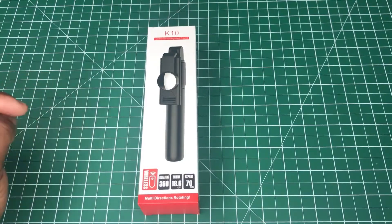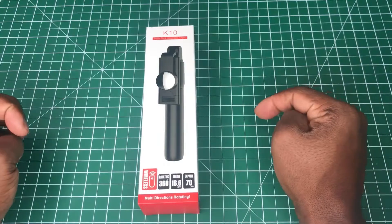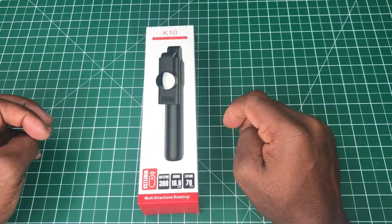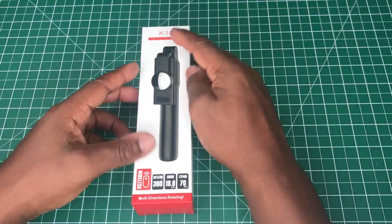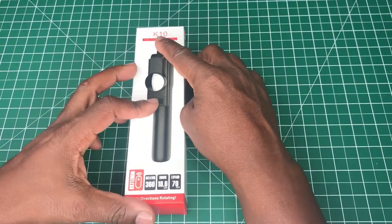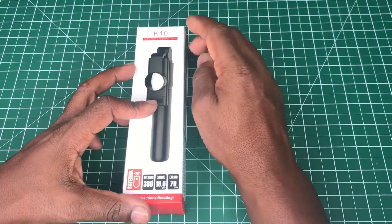Hi, this is a video on the Jump Kit selfie stick tripod. I bought this from Amazon for $7.99. I'll go around the box — at first we've got the model number, which is the K10.